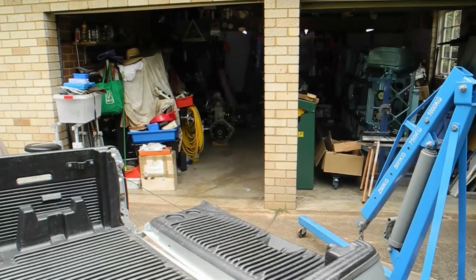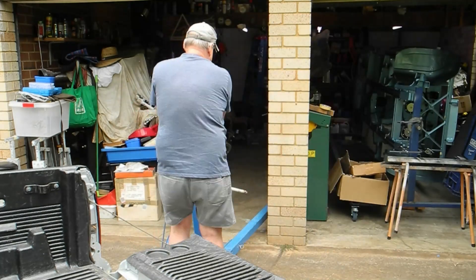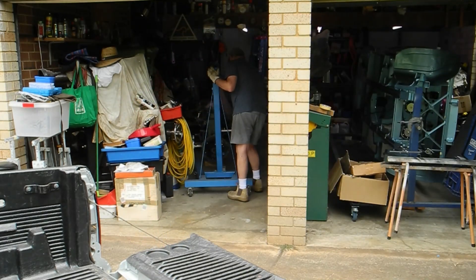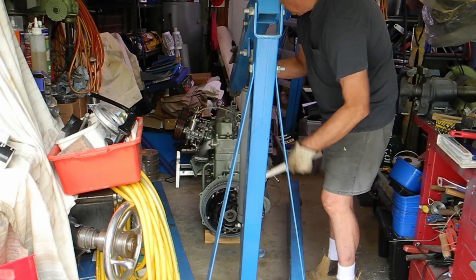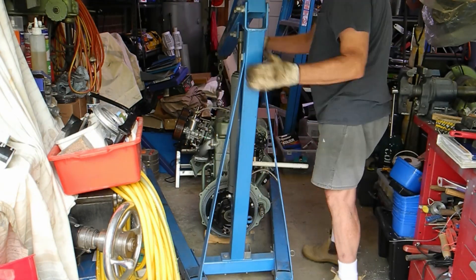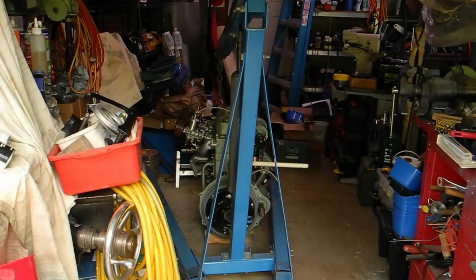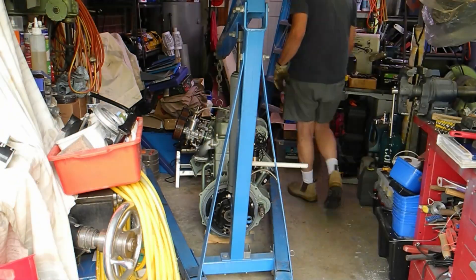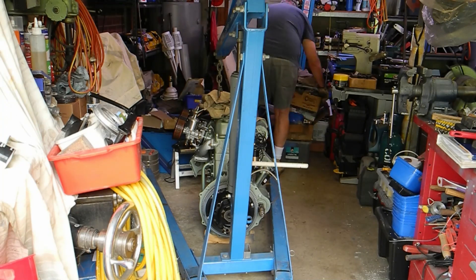We have an organization in Australia called the Men's Shed Association, and that's where a lot of retired fellows go just to fellowship and get together and have a good time. We do make things, we repair things, and we do a lot of community activities there as well. You'll see that shortly.